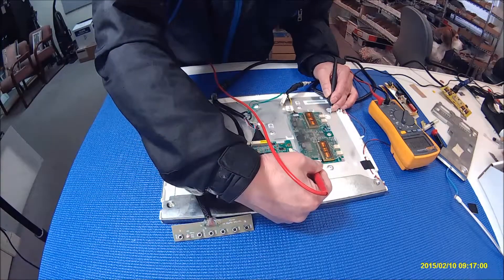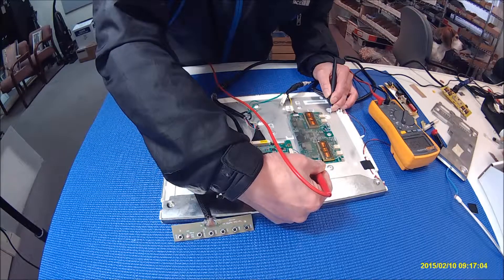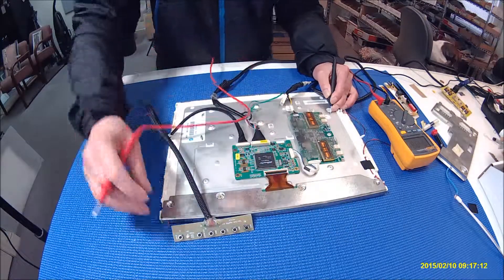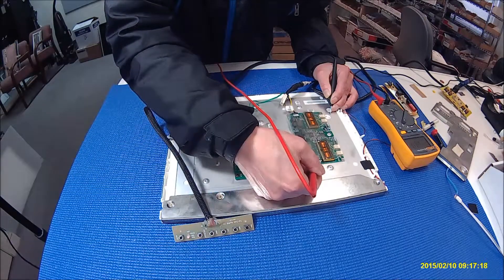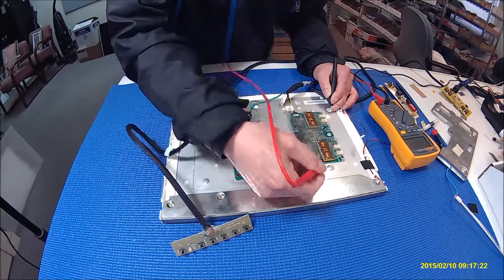Just measure the voltage. One — flyback, flyback — 2.4, 3.2. Okay, so when you shut off, flyback's still here, so this is not enabled. This is flyback supply voltage to here, because as I said, this is the power supply.